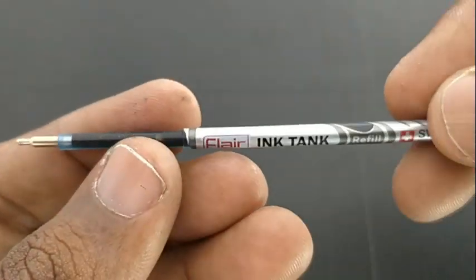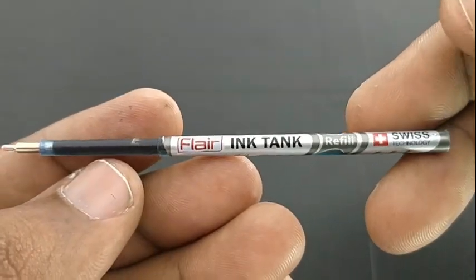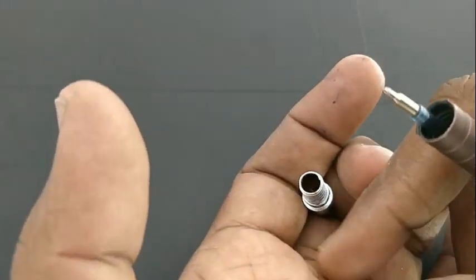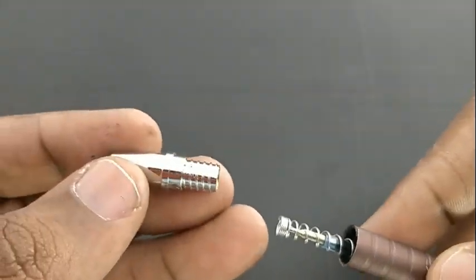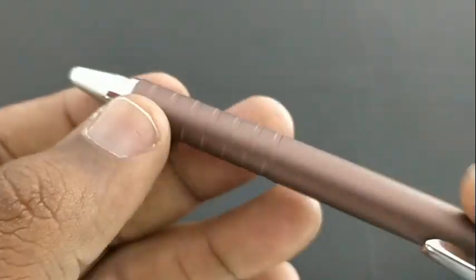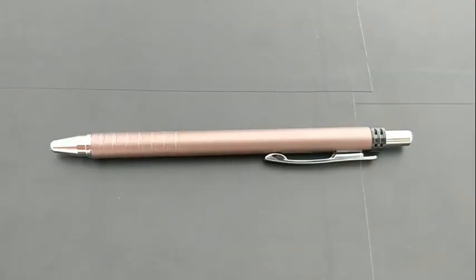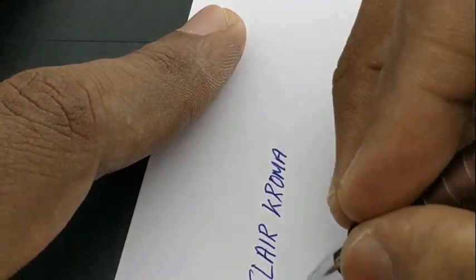This refill in particular is entirely different compared to other Flare pens in terms of the smudging issue. The writing impression of this particular refill from Flare gives a nice feel to write with very minimal smudge. We know that Flare already has the Flare Desire, a pen with a full plastic body with a metallic clip.